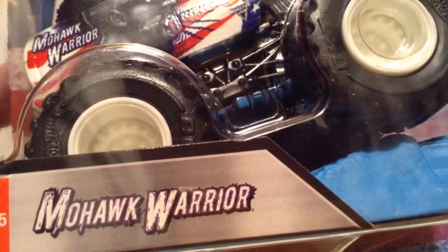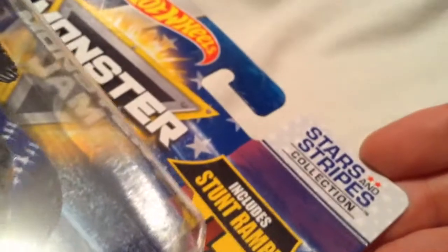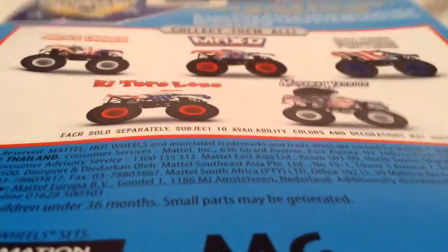Hey YouTube, it's me Julien. Here's the Mohawk Warrior, part of the 2017 Stars and Stripes collection. There's the back of the card.